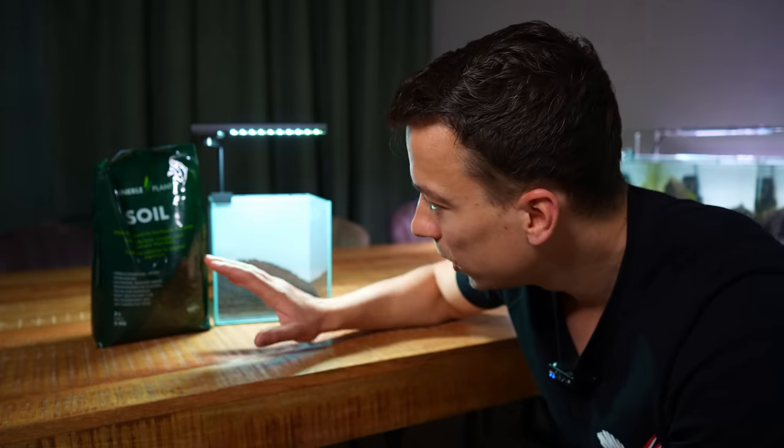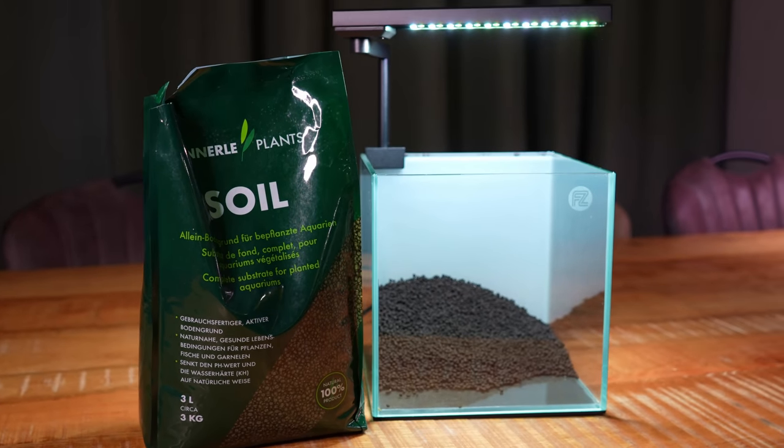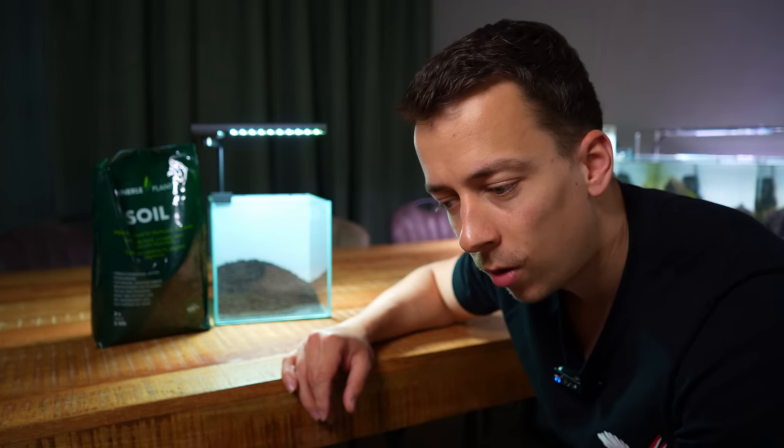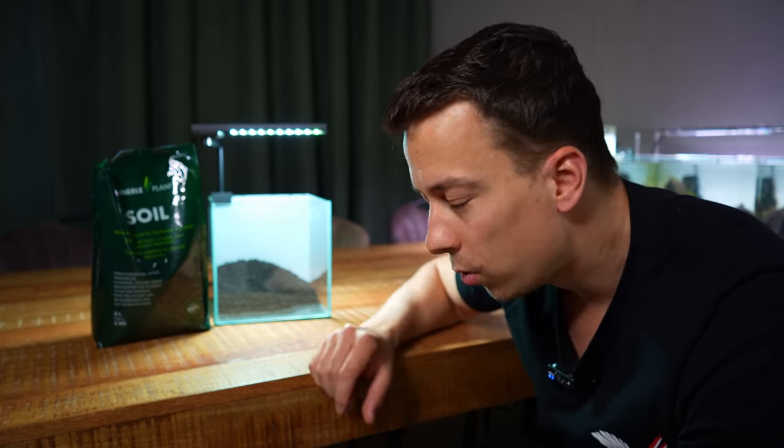The substrate is in. I've gone for the Dental Plants Aqua Soil. I started using this a few weeks ago and the first impression seems very good — plants are growing well with very little algae issues, so I'm happy with this stuff. I would like to have some decorative sand in the foreground, but let's first move on to the hardscape.